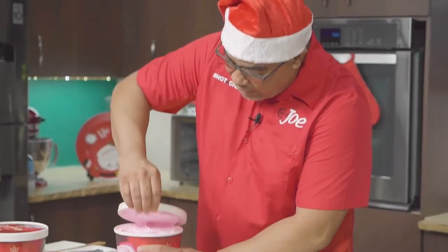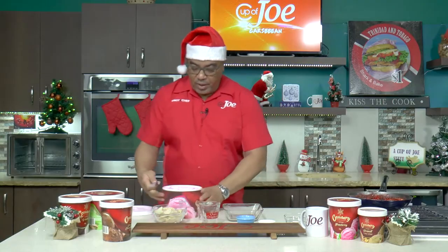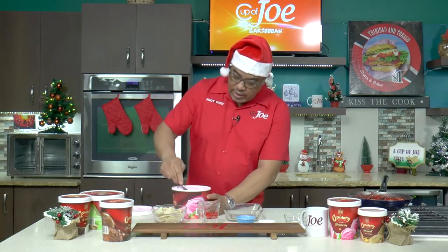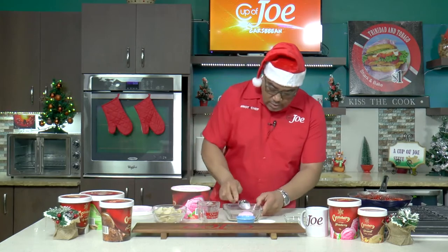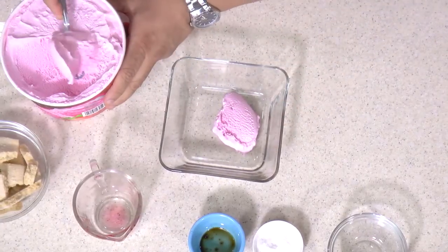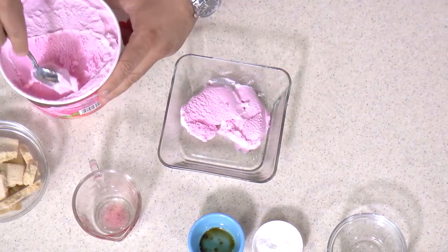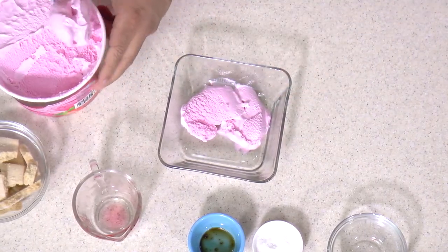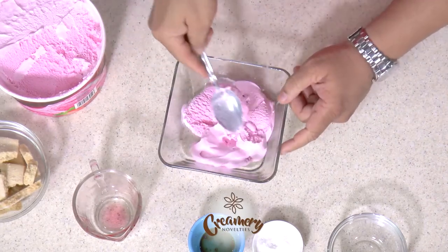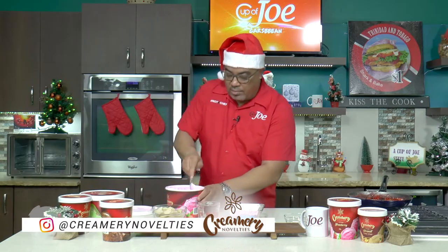So what I'm going to do is start layering my strawberry ice cream. I want to get some nice heaping scoops just to form a little base layer — beautiful strawberry ice cream. At this stage you don't mind if it melts a little because it's actually going back in the refrigerator to harden back up.